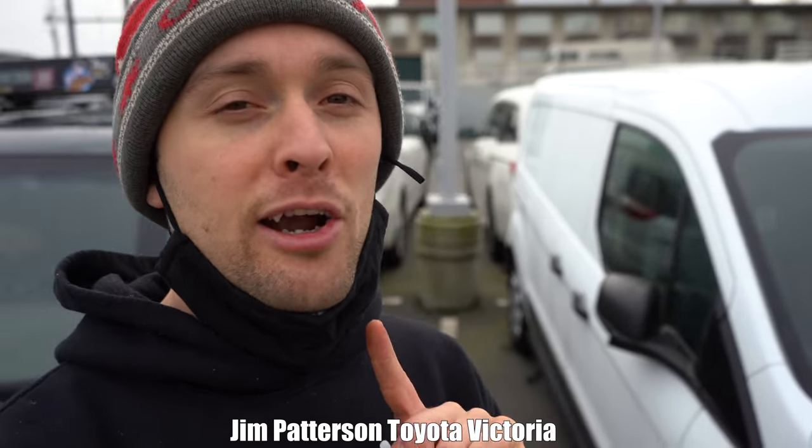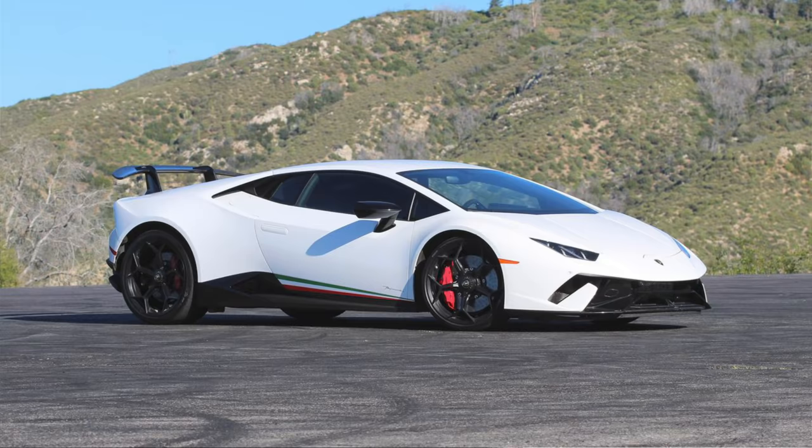We are at the dealership now, and if you couldn't already tell by our last shot, yes, we are here at Toyota. Not because I don't like Ford, Chevy, Dodge, Jeep, or Lamborghini, but because I just like Toyota, and I really like what you can do to them when you have aftermarket parts on them.